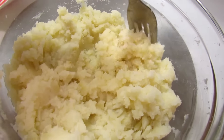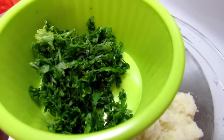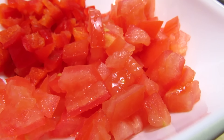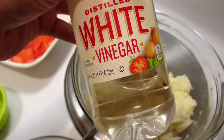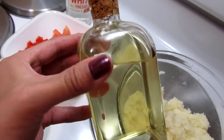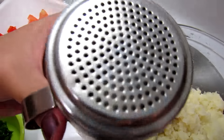You will need mashed potato, parsley, seedless tomato, and rocoto, white vinegar, vegetable oil, pepper, and salt.